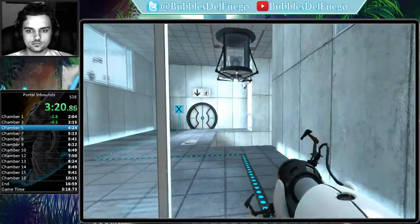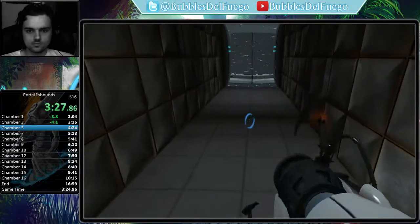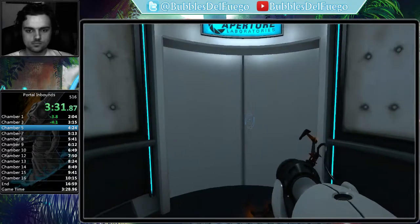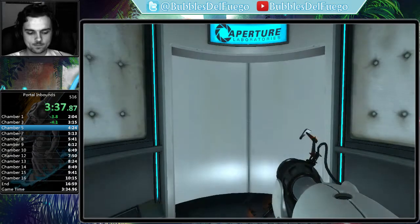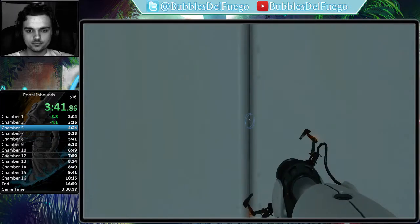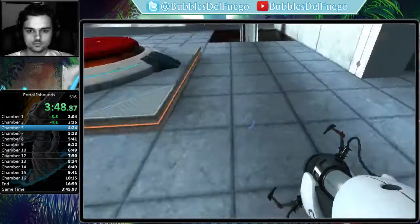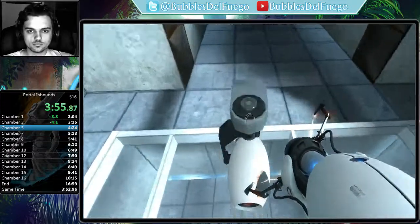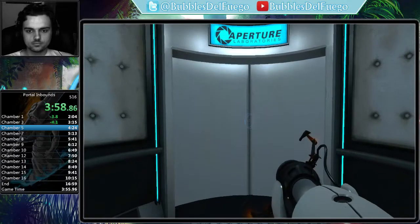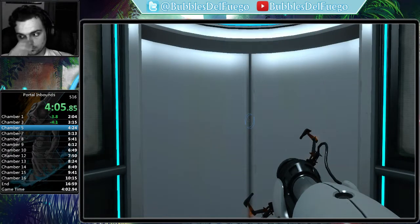Welcome to test chamber Ford. You're doing quite well. As part of a required test protocol, our previous statement suggesting that we would not monitor this chamber was an outright fabrication. Good job. As part of a required test protocol, we will stop enhancing the truth in three, two, one.